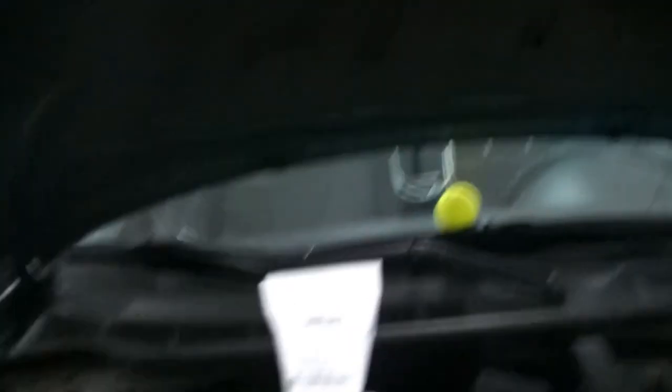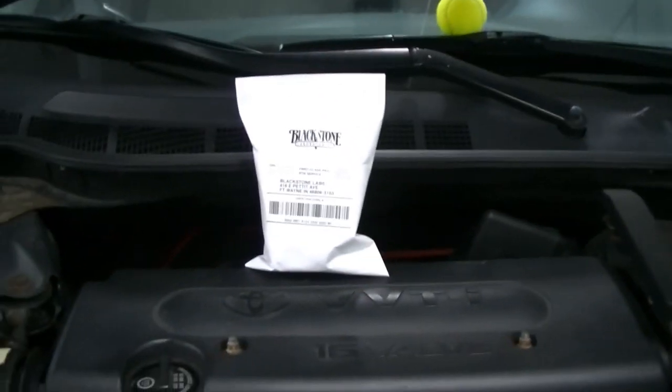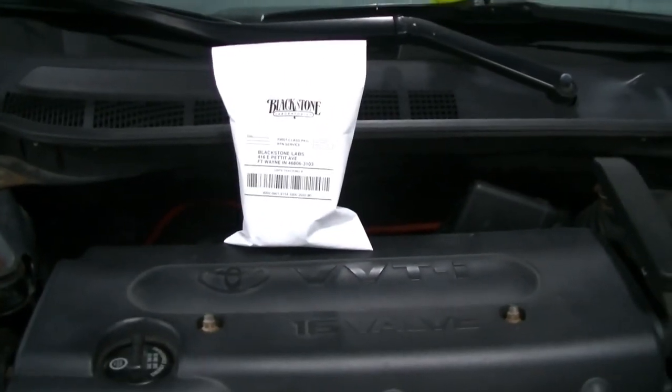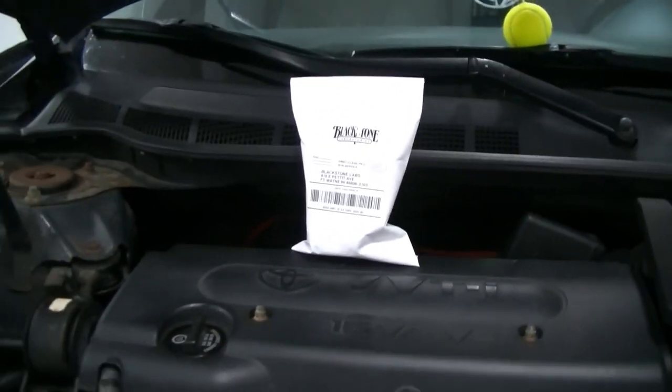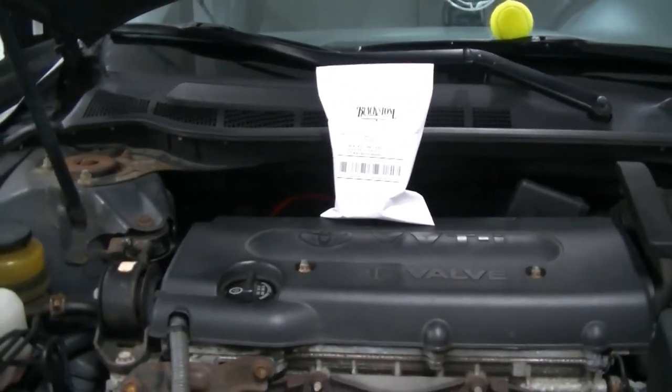Oil change is all done. Here we have our sample all bagged up and ready to go. We're going to mail this in. As soon as I get the results back, we'll finish up this video and we'll see how much further, if at all, they want me to go.